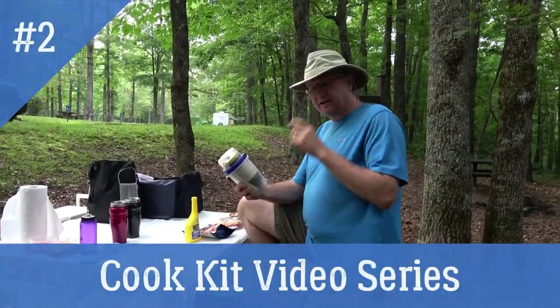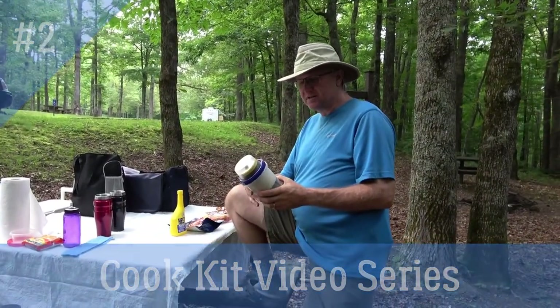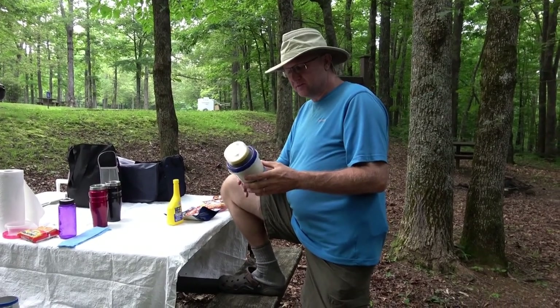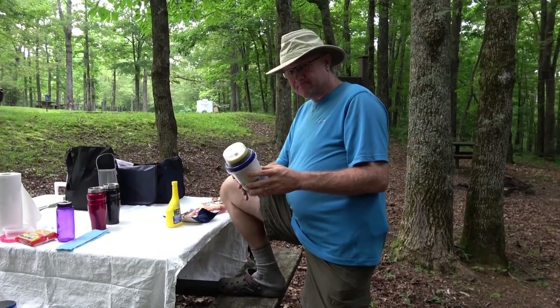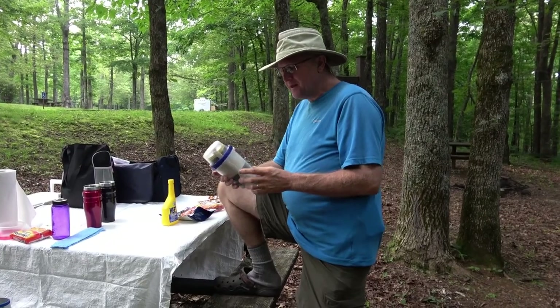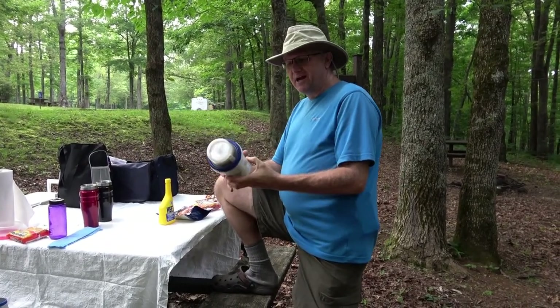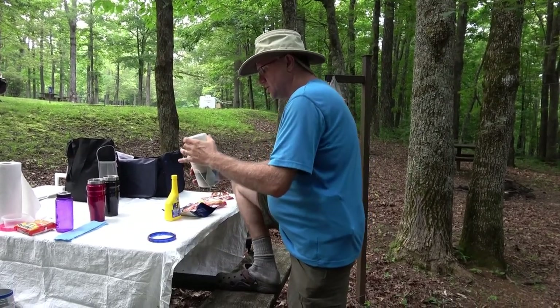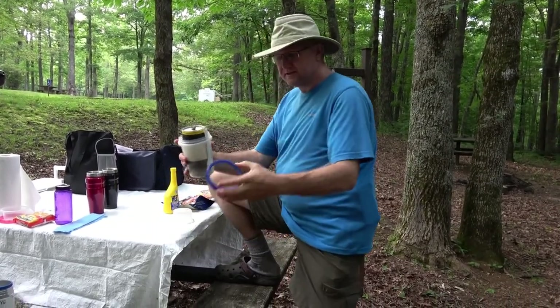Alright guys, our cook kit — we're going to break it apart and show you what it's like. It's some of the stuff that we've come up with and some of the stuff we've picked up from other people. Basically, you have a two-cup Glad container, and the container will come like this with the lid on it.